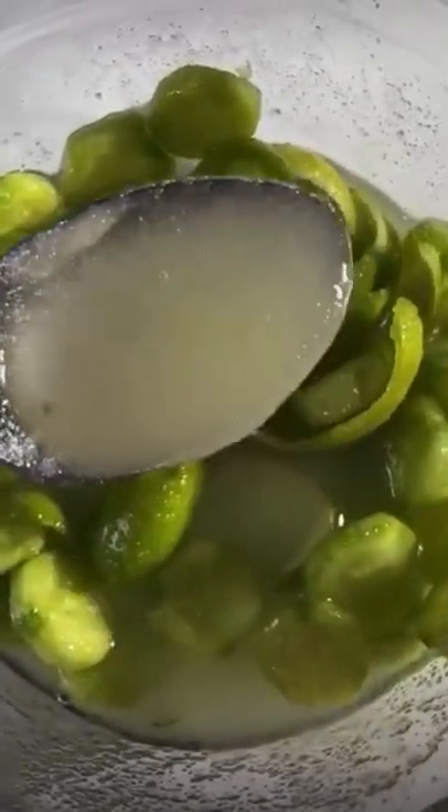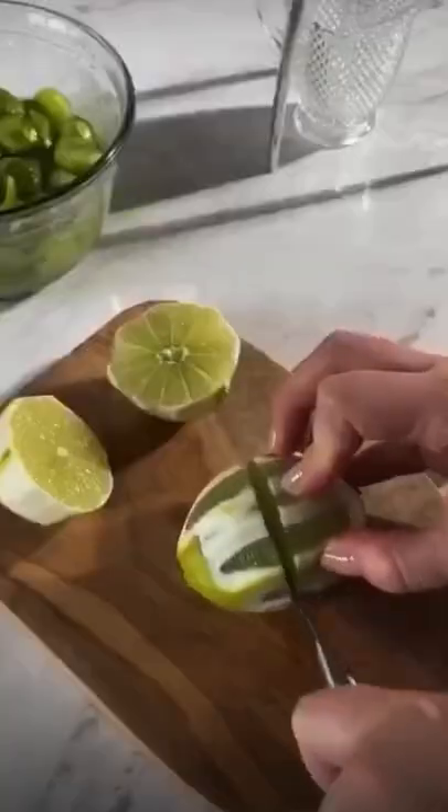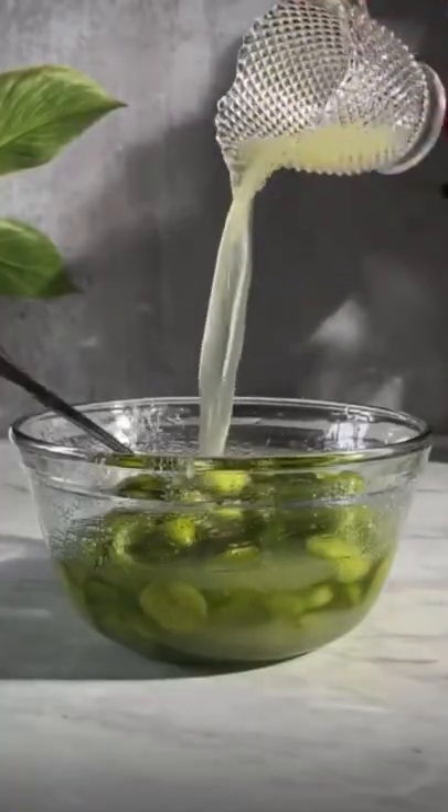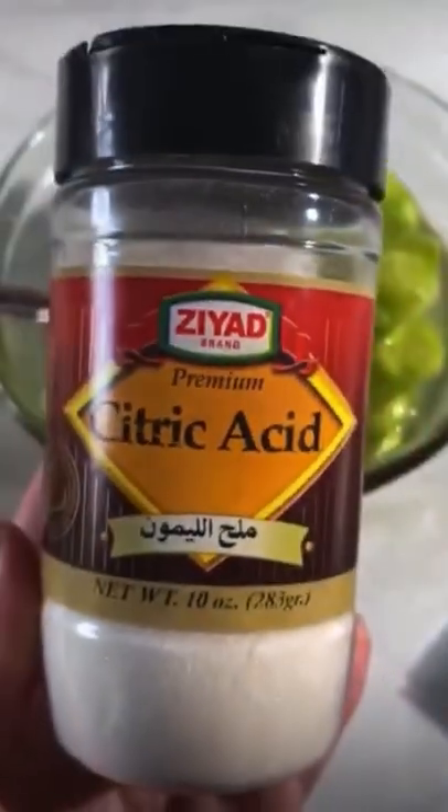Now let's see how we're going to strain it and thin this up a little bit. The addition of some extra lime juice is going to do the trick as well.